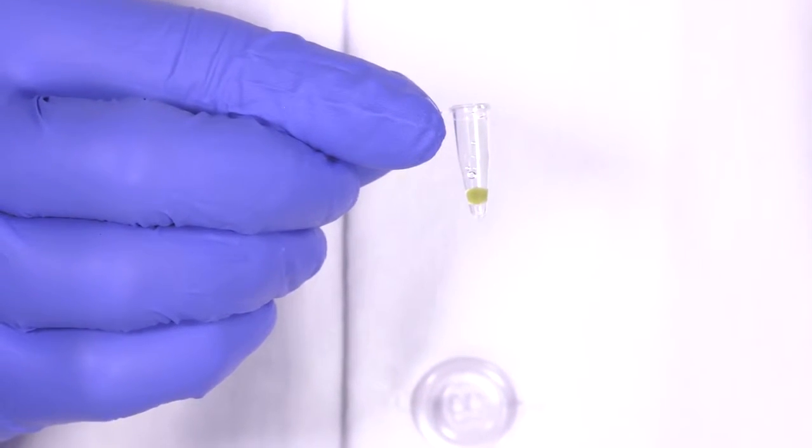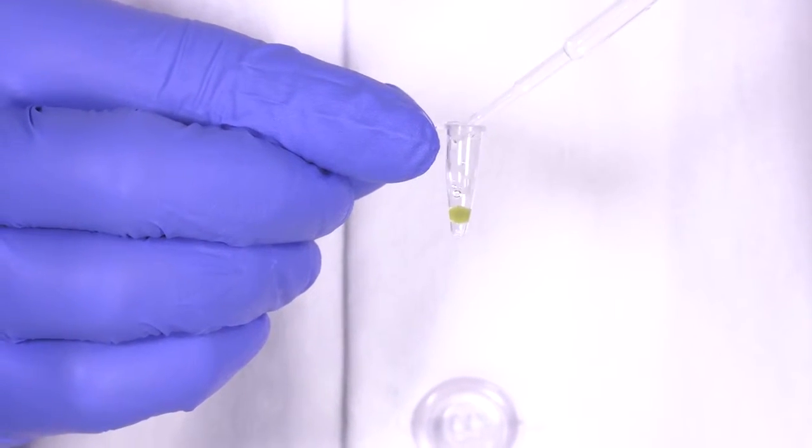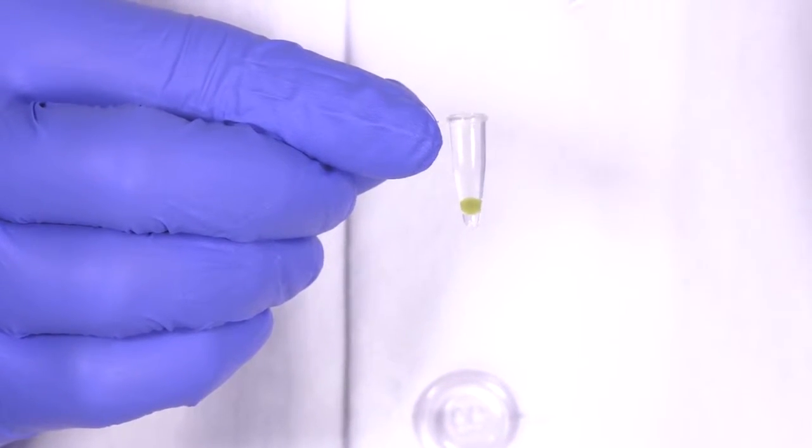Put a single algae bead in a PCR tube — this one has already been washed. Add enough de-beading solution to fill the PCR tube. If you are de-beading in a cuvette, only use one milliliter of de-beading solution.